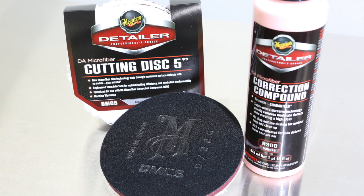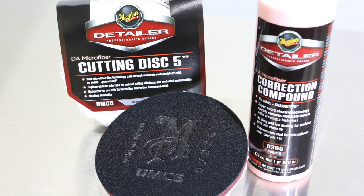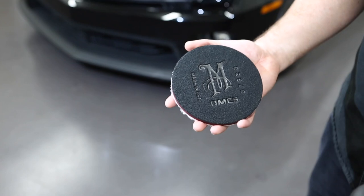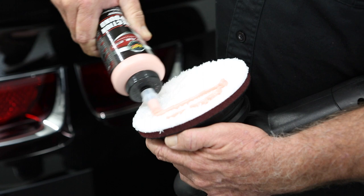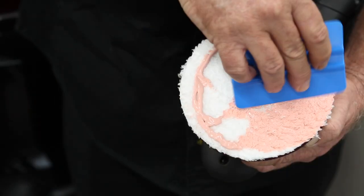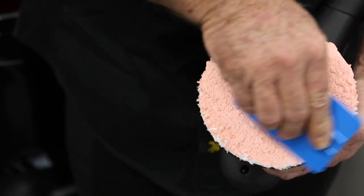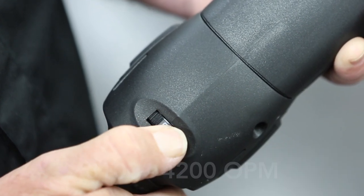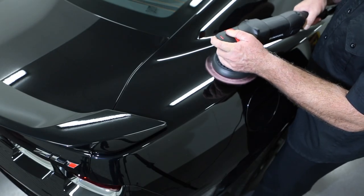For defect removal, use the Meguiar's D300 Microfibre Correction Compound in conjunction with the Meguiar's DMC5 Microfibre Cutting Disc. Centrally position the disc when attaching to the backing plate. For zero scratching, properly priming any fresh disc is vital. Apply D300 across the face, spreading evenly, leaving no exposed raw microfibre. Machine speed will be around 3 to 5 depending on severity of defect and paint hardness. Start slow, increasing machine speed as you gain experience.